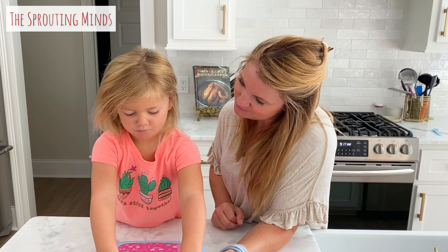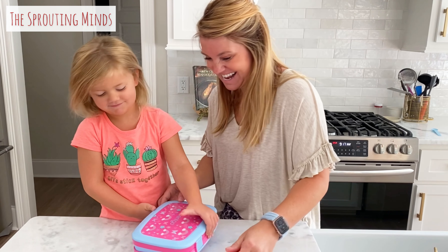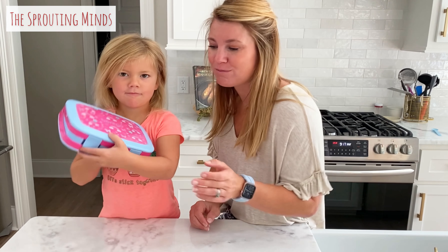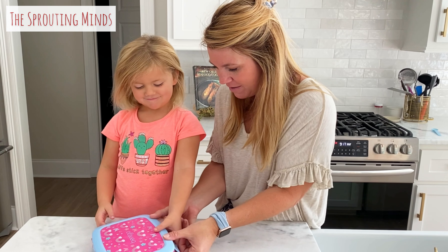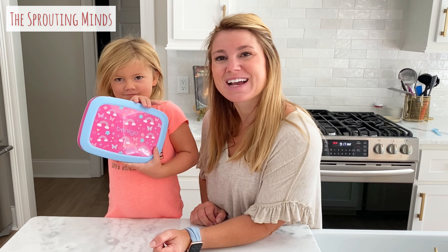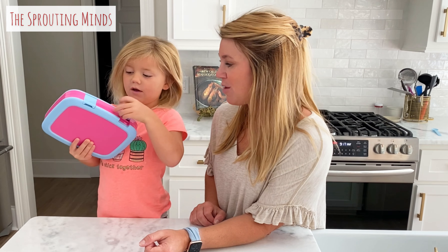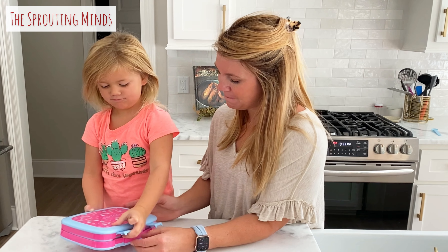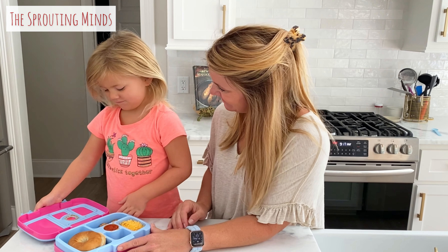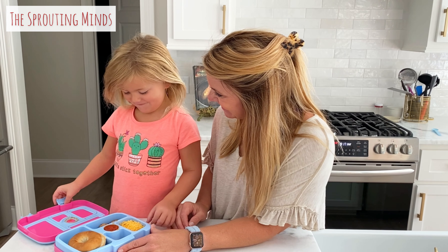Every lunch box needs a dessert, and she's already gotten into hers! This is super easy — such a great idea to switch things up from just a sandwich. Check out how you can make your own mini bagel pizzas for school lunches. When you open it up — tada! The dessert is on top because that helps seal the container closed.